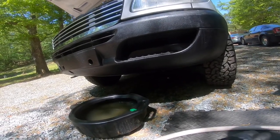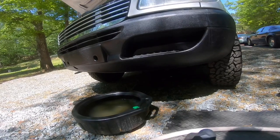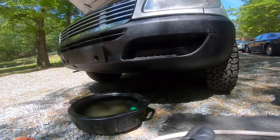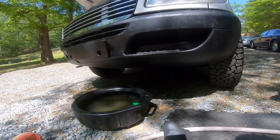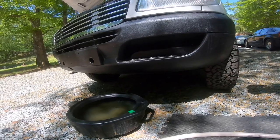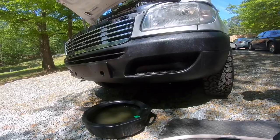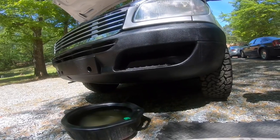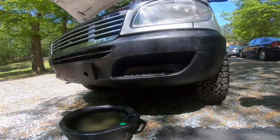I don't buy premixed 50/50 and here's why: you pay very close to the same price for concentrated coolant. If you get one jug of concentrated coolant, you pour the entire 100% coolant into the radiator, then fill that same can with water and pour it in — now you've got your 50/50 mix and saved some money. That's the logic of it.